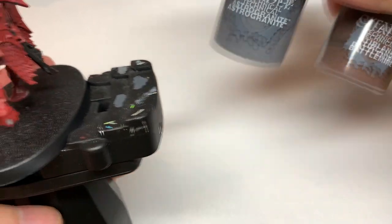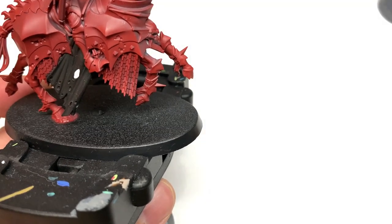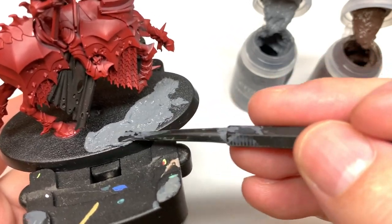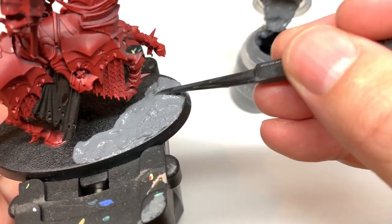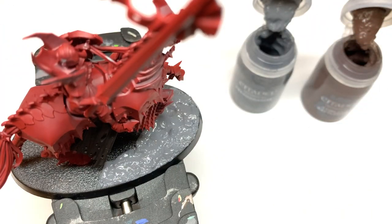So it's Citadel Astrogranite and Citadel Stirland Battlemire. I'm using the Citadel Texture Spreader tool, which is really quite handy. I used to use an old brush, but this is great because you can grab loads of stuff with one end and then squish it into where you need it to go with the thin end. So you're just spreading these out how you want them.